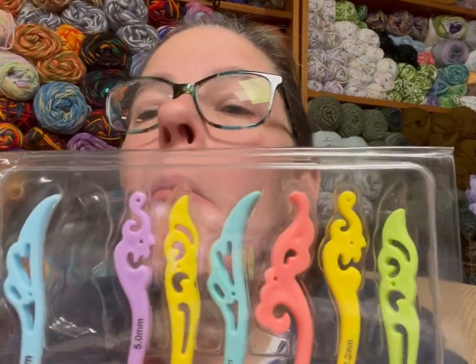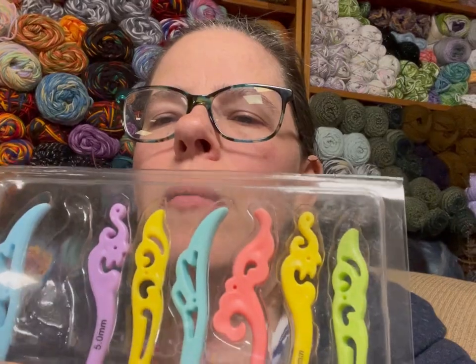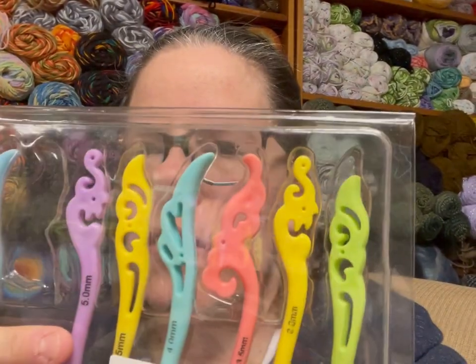This hook set caught my eye because of the cool scroll design. They look really interesting — they come in pastel colors, and I already started my swatch so there's one missing. They also come in black with the scrollwork. The set comes in sizes 2.5, 3, 3.5, 4, 4.5, 5, 5.5, and 6 millimeters. I generally don't go below 3.5, so those two smaller ones may not get used. Let me flip the camera around and give you my honest impressions.